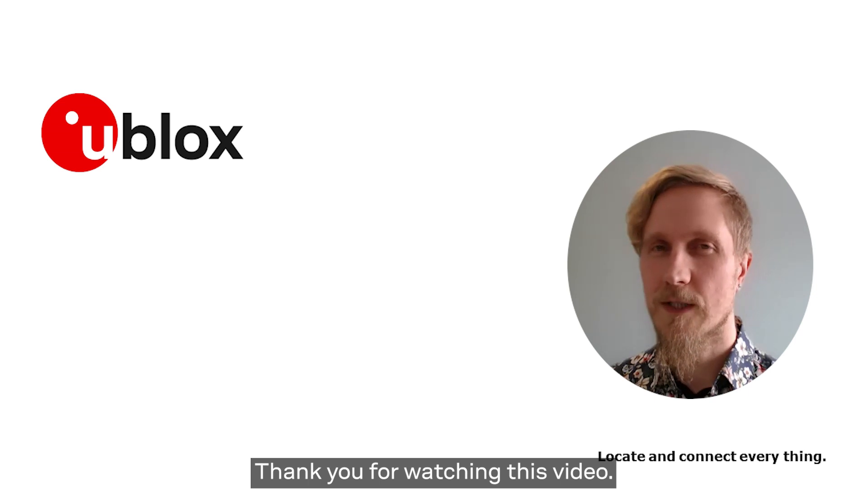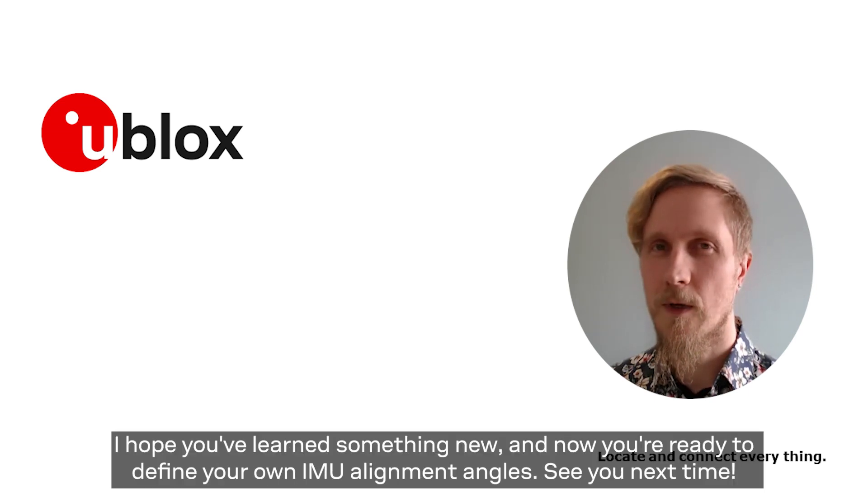Thank you for watching this video. I hope you learned something new and now you are ready to define your own IMU alignment angles. See you next time!